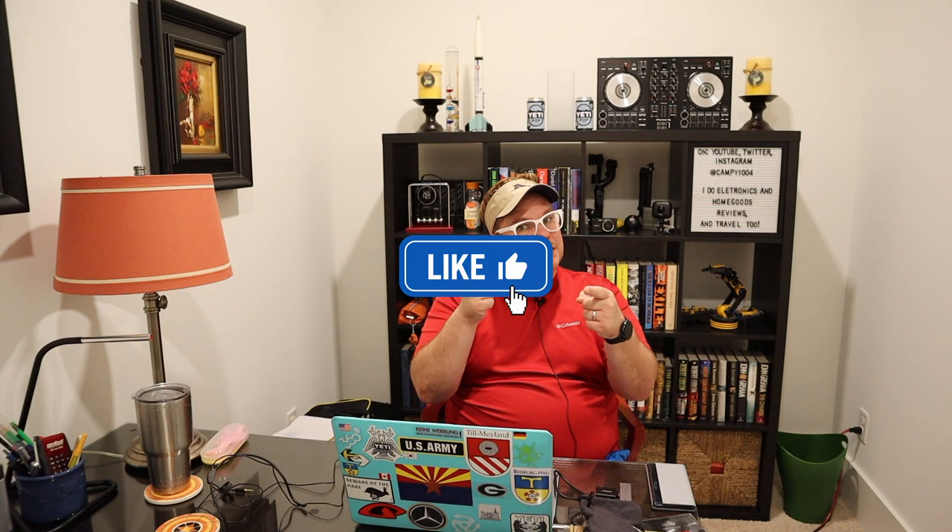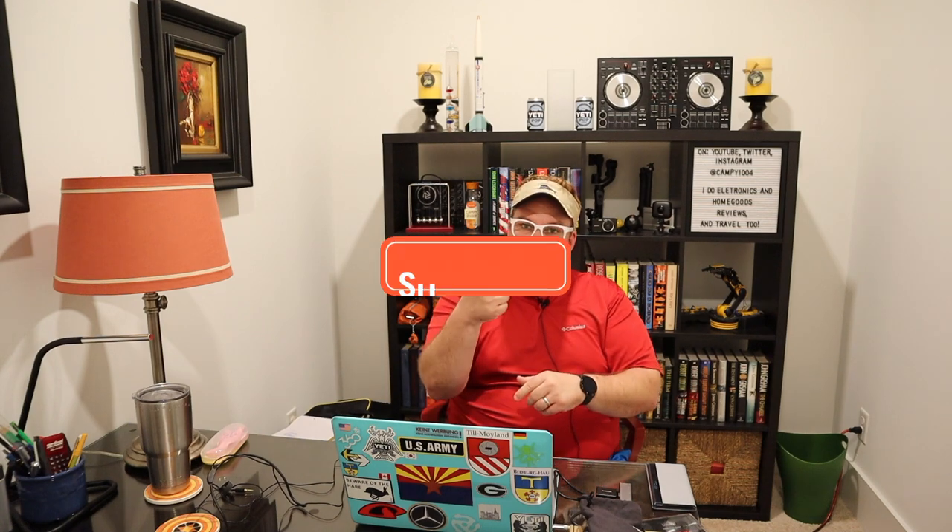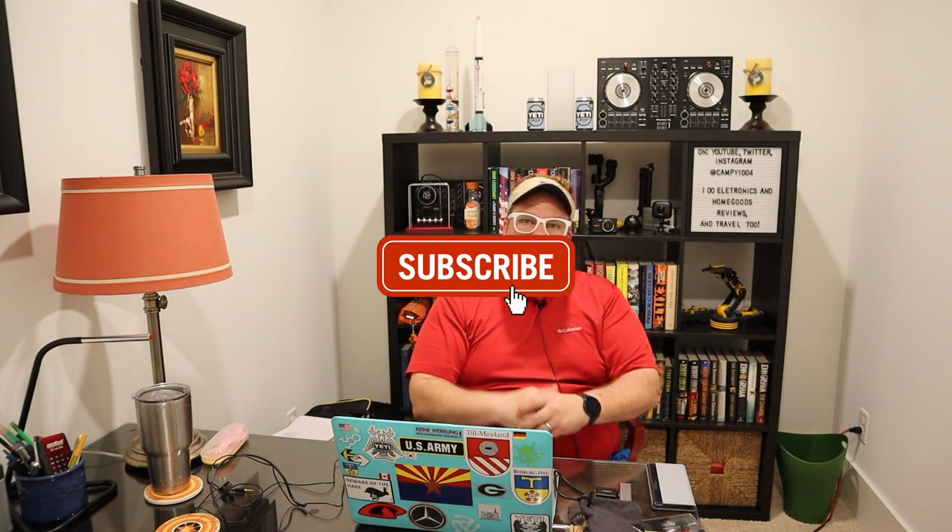Hey guys, before I forget, hit that like button, hit that subscribe button, and ding that bell.